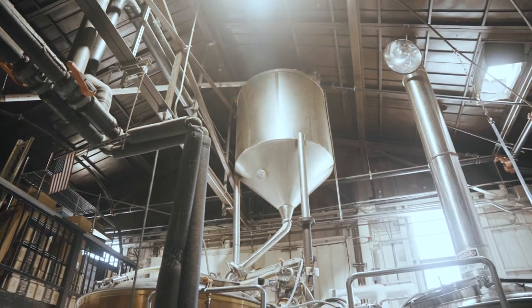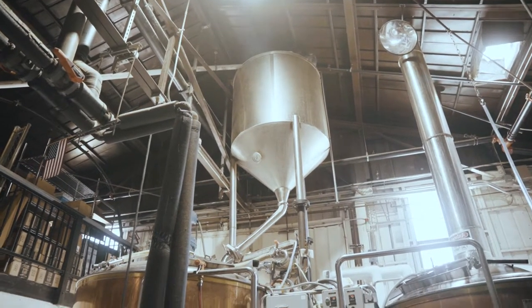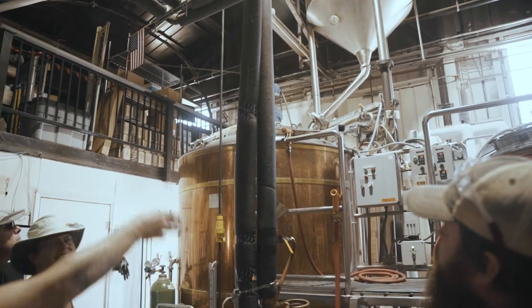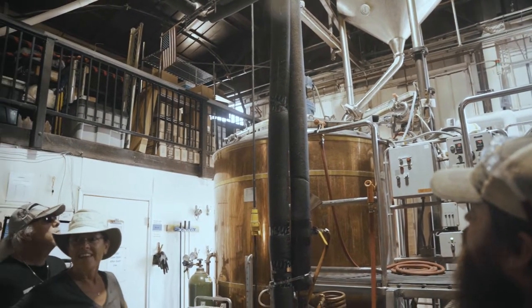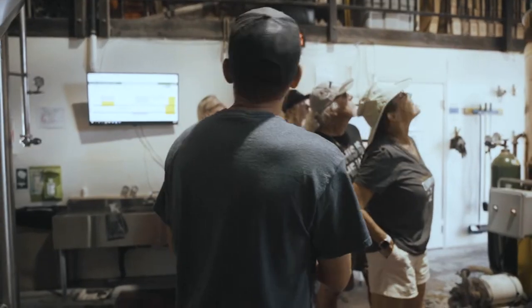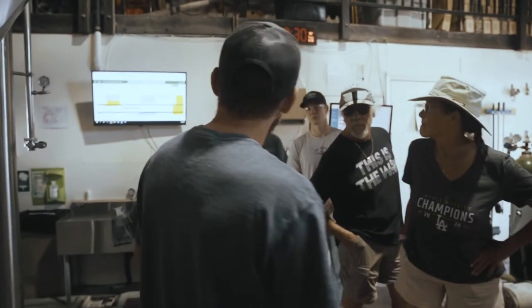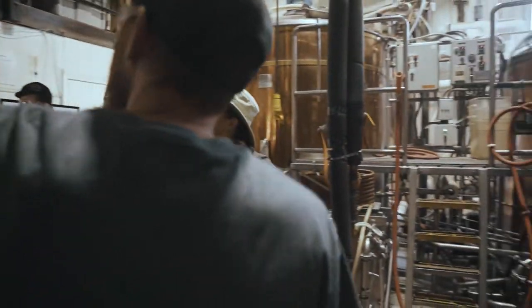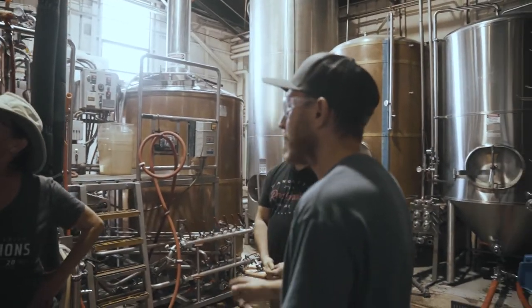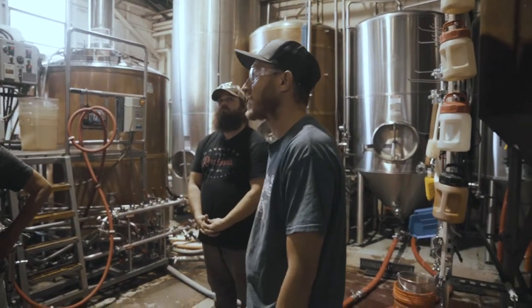After all the grain is milled through there, we'll actually send all that grain into the mash tun while blending hot and cold water at our desired temperature to hit our desired mash temp. We also send specialty bags — we'll cut up bags and actually dump those in by hand. All of our specialty malt is what gives it the color and the flavor we're trying to achieve for each beer style.